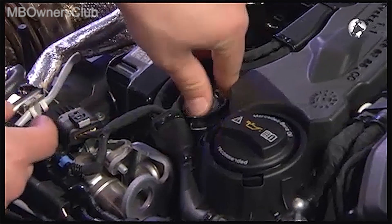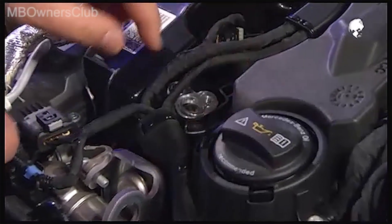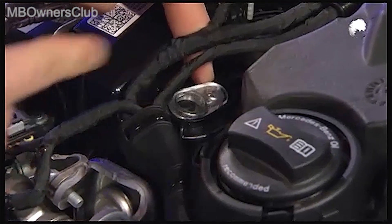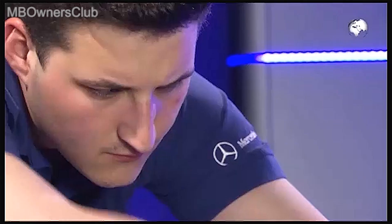Now take the adjustment tool and insert it into the opening of the hall sensor of the camshaft. The tool is attached hand tight with the screw of the camshaft sensor.